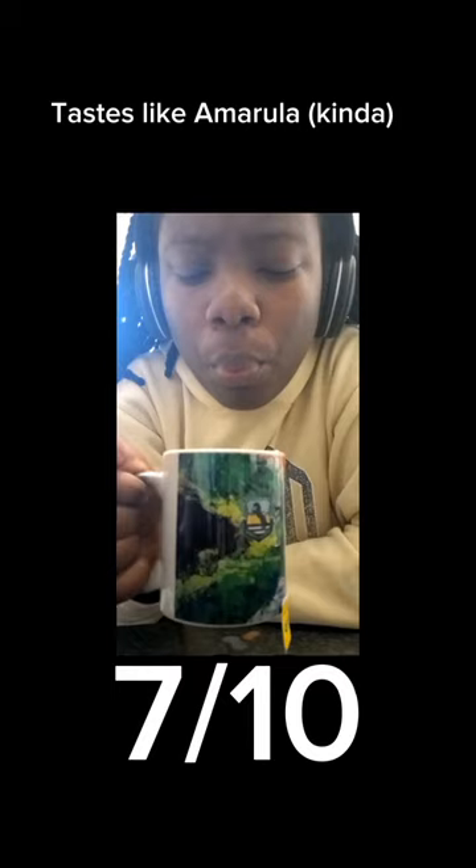By my face, you can see that I'm not a big tea fan. But I was very intrigued by the flavors. Thank you.